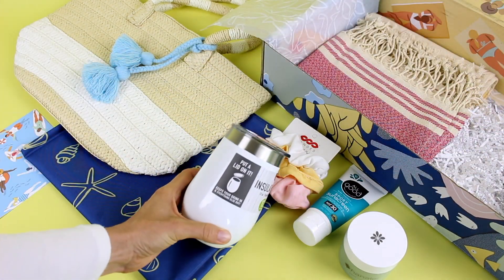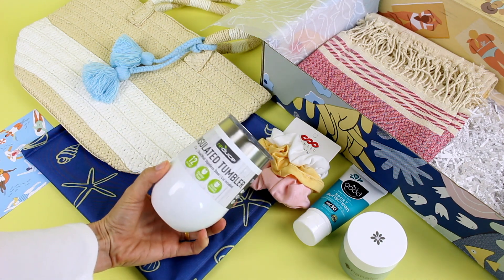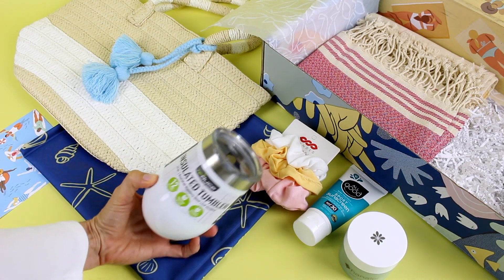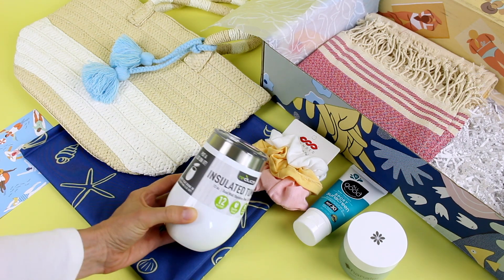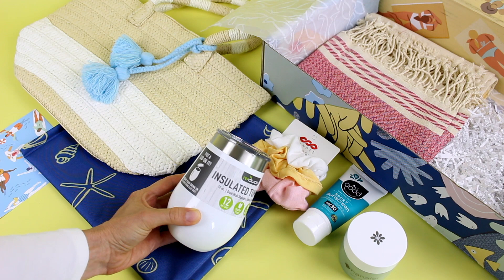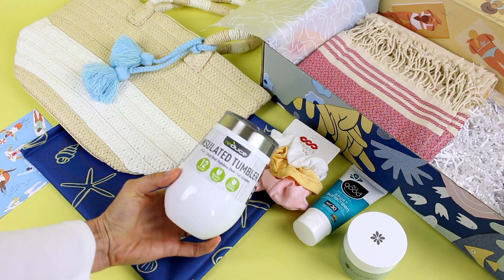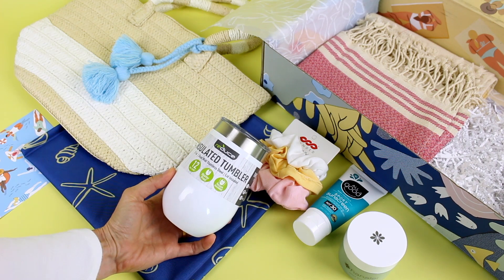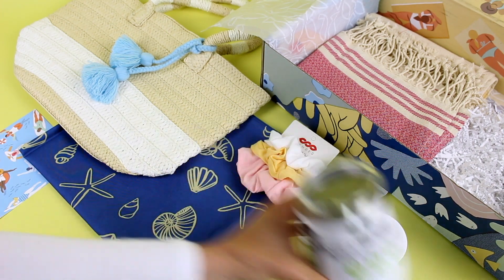Next we have another item perfect for a beach bag — an insulated tumbler. I love that it's white and silver, and you guys know I love my neutrals. It says 'put a lid on it, keeps your drink in and everything else out,' and it's 12 hours cold, shatterproof, and vacuum insulated. Perfect for the beach.